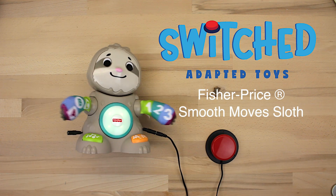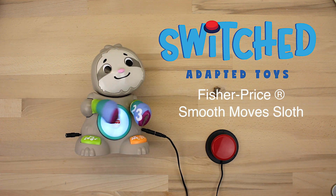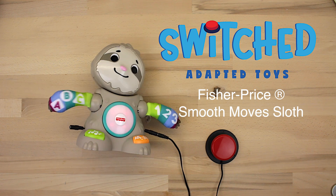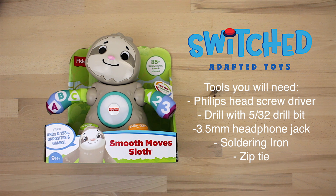Hi everybody, this is Eric from Switched. Today we're going to be adapting the Fisher Price Smooth Move Sloth. This is another pretty easy toy to adapt. The only tricky part is we have to solder directly to the circuit board, but we'll show you how we did it.